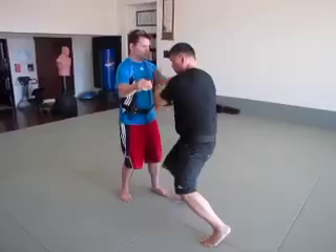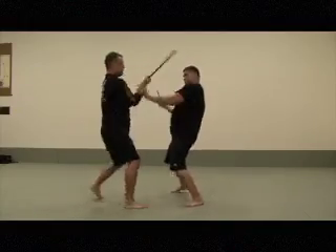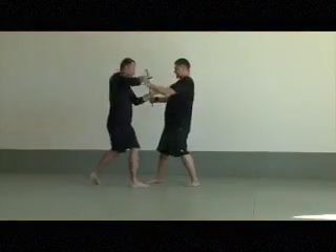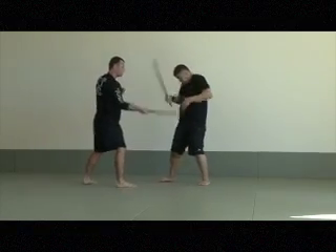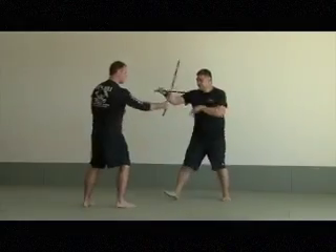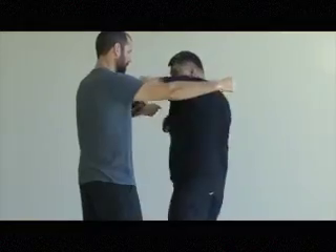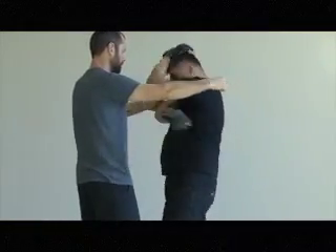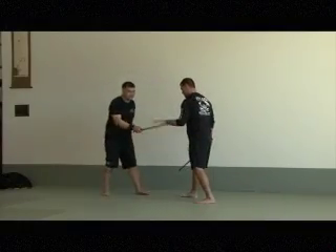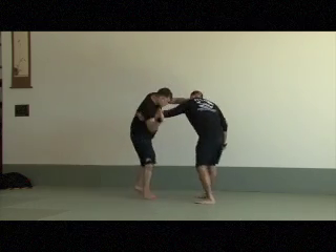Punch you. One — straight down. Two. Horizontal. Three. Low horizontal.